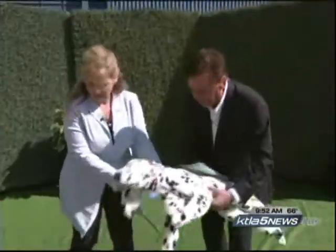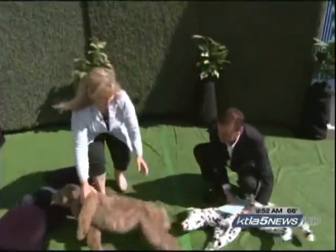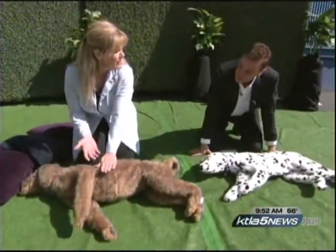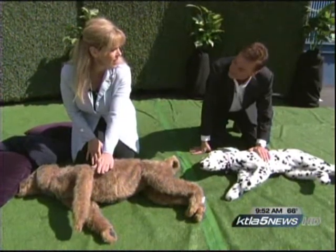I've got a dog here for you, and one for me. Let's literally get down on all fours. You put your hand on the side of the chest to see if the dog was breathing, if there was any rise and fall to the chest.